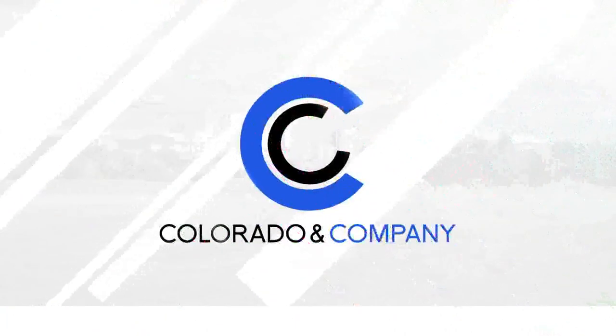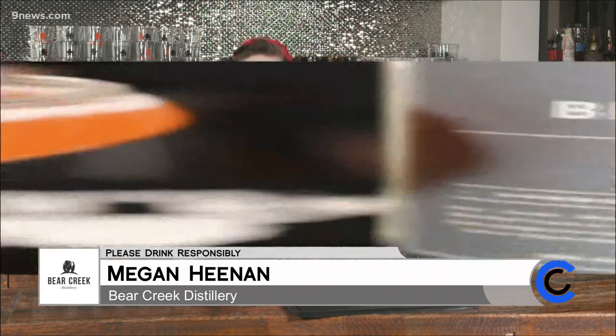Here's a drink idea to try from the folks at Bear Creek Distillery. I'm here to show you how to make one of my favorite summer cocktails, a strawberry daiquiri.